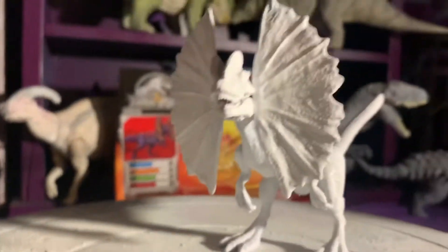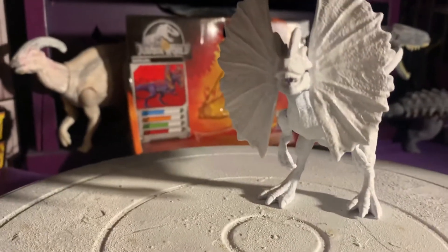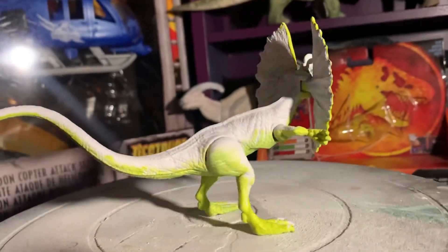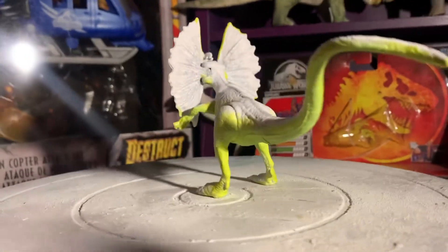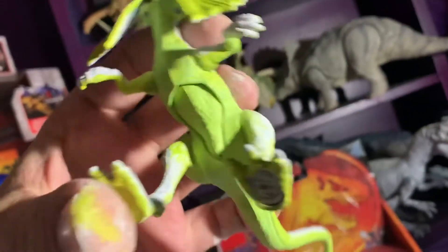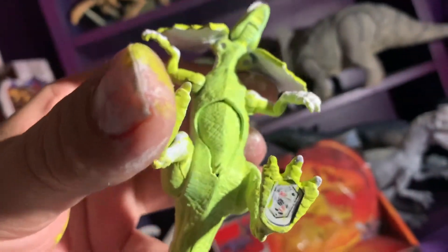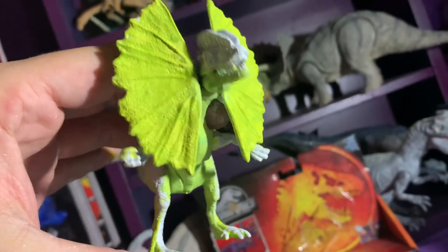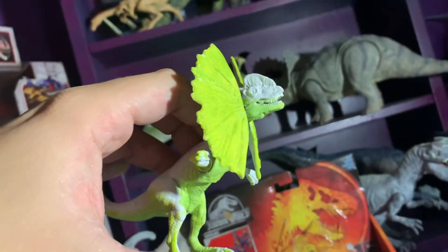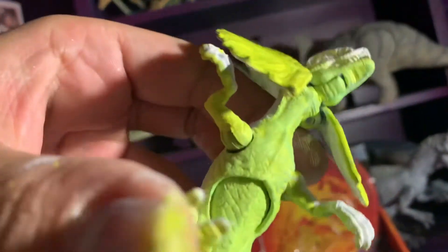I always do the belly color first, and in this case it will be a bright green. Here is what the underbelly is going to look like. This is actually a mix of a few different colors — I used a blacklight yellow, a little bit of a really bright green, and a duller, lighter green on top of that.